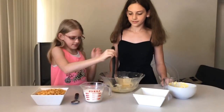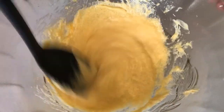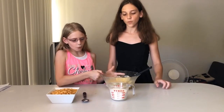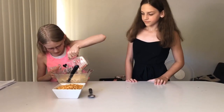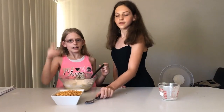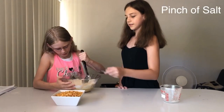Time to mix. Time to pour in one cup of flour. Time to add the salt.